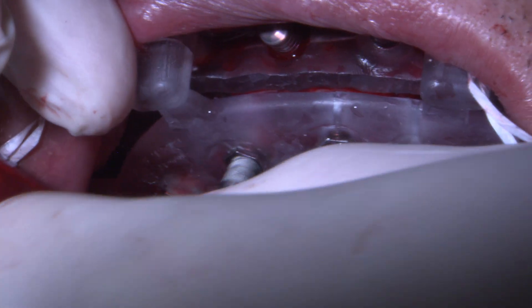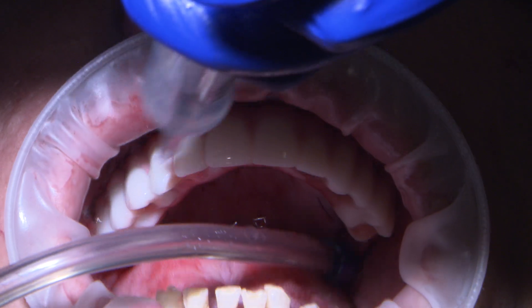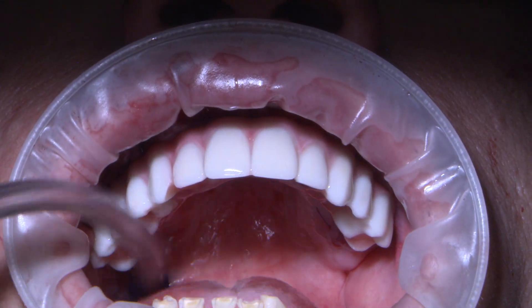GlidePro helps you create a restorative-based treatment plan enabling precise implant placement, pre-selection of your multi-unit abutments, and the provisional to final prosthesis that fits the plan from the start.